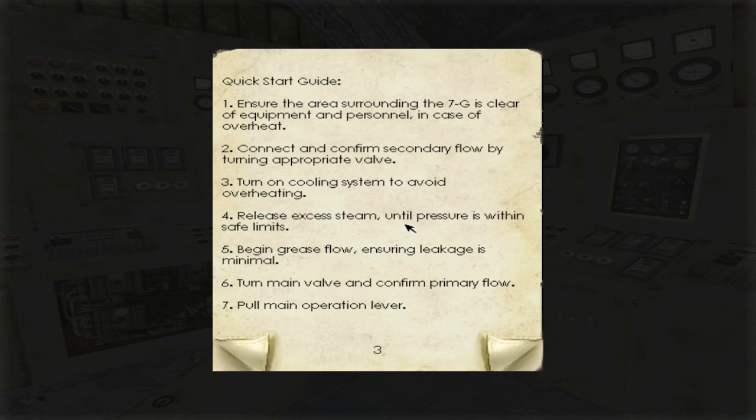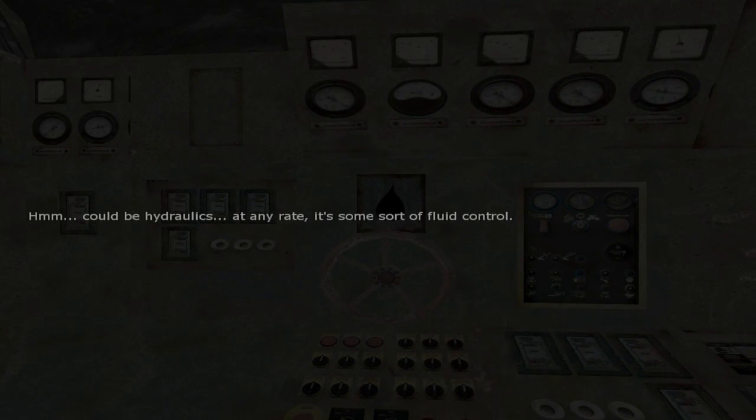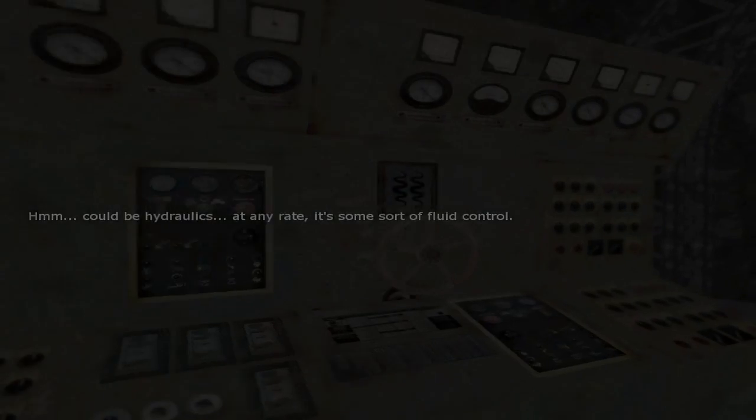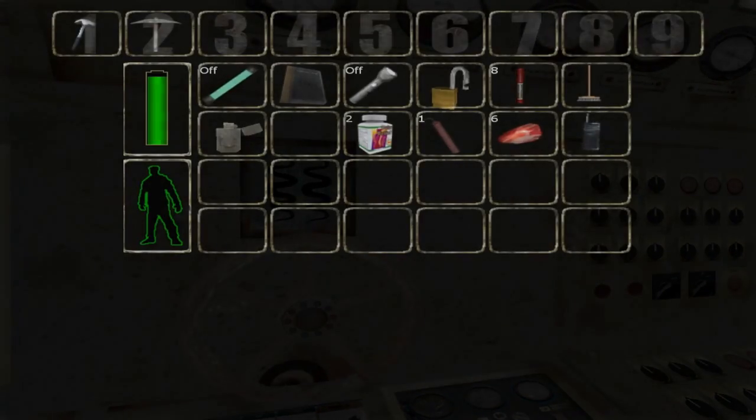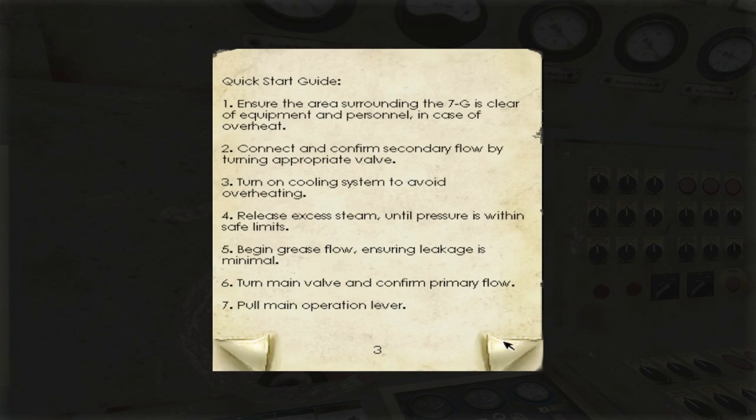Release excess steam until pressure is within safe limits. Steam — what is steam? Could be hydraulics, or this could be steam, I guess. What else is there apart from steam? Maybe I can figure out which is the one I don't know. Steam, begin grease flow ensuring leakage is minimal, turn main valve and confirm primary flow. That's maybe the one — so: steam, grease, and then one.